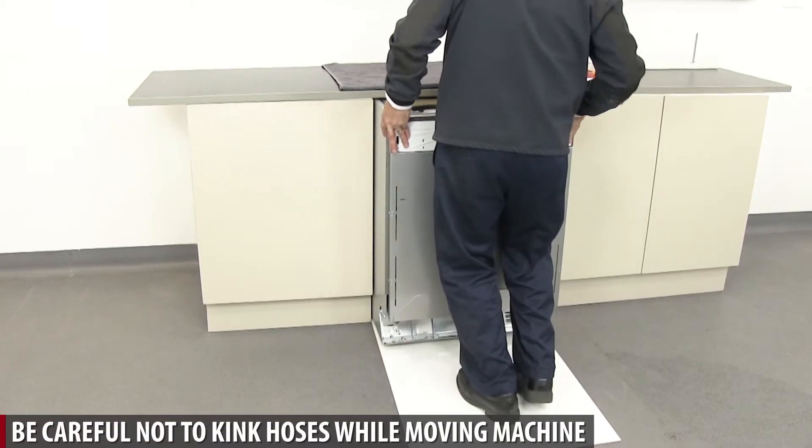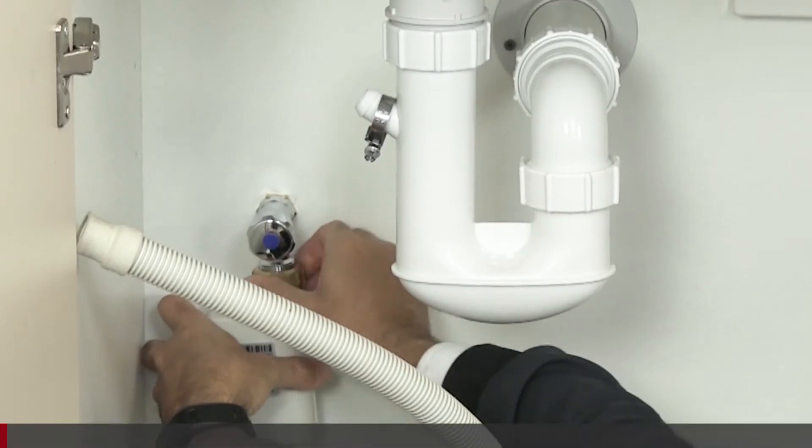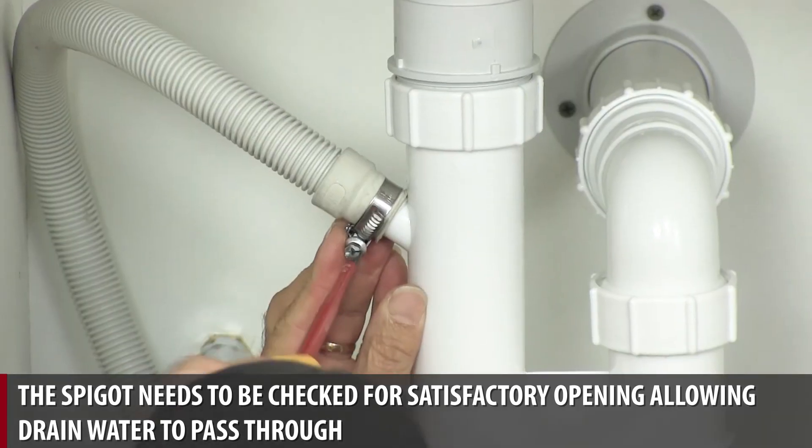Be careful not to kink hoses while moving the machine. The spigot needs to be checked for satisfactory opening, allowing drain water to pass through.